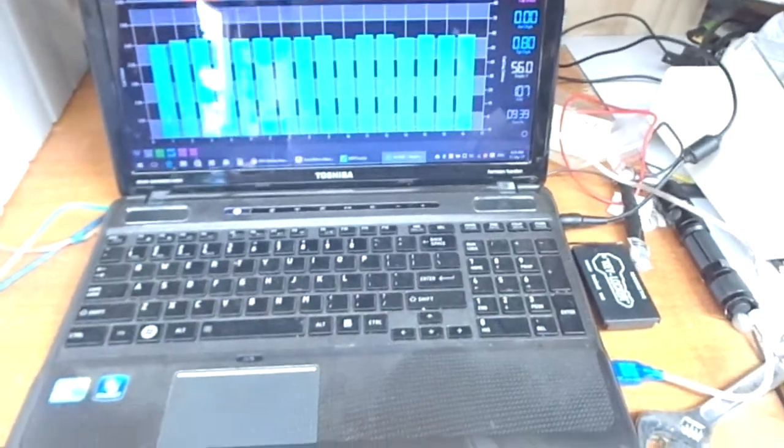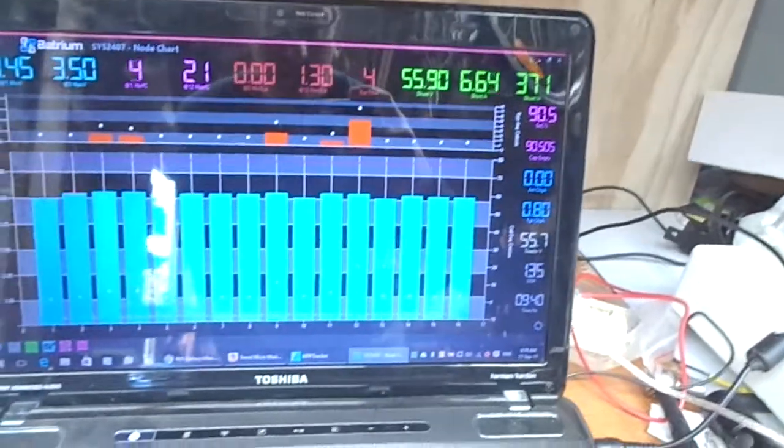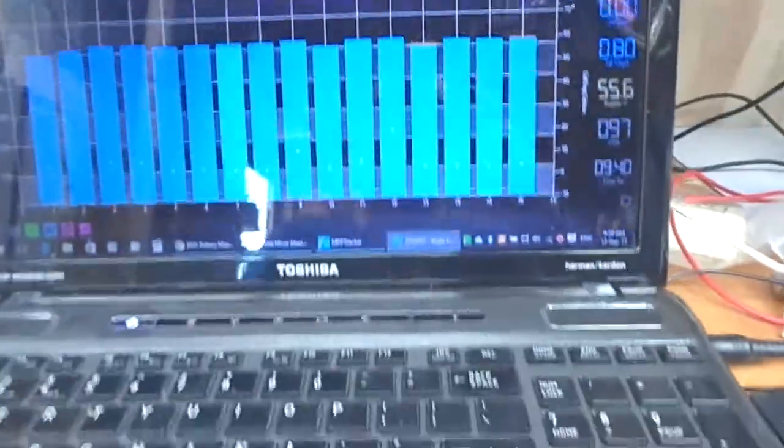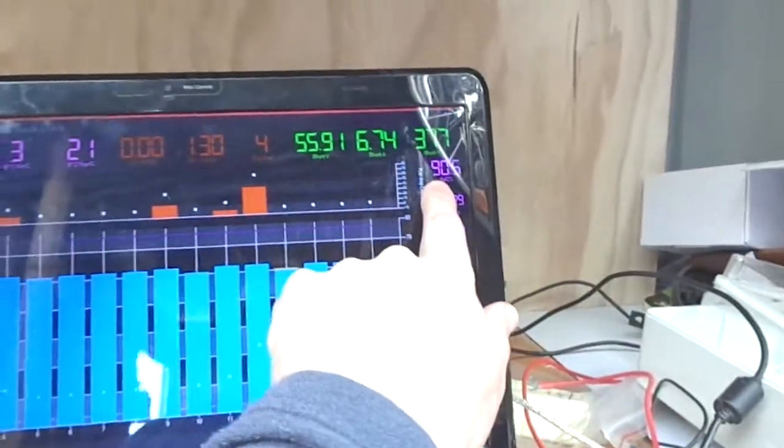I came out after running some smaller loads one night to find that two of the cells were at 2.8 volts — 2.65 volts is the cutoff — so that's the lowest I'd ever been. I reset the Batrium to zero percent state of charge at that point, and now I've brought it up to 90.5%.